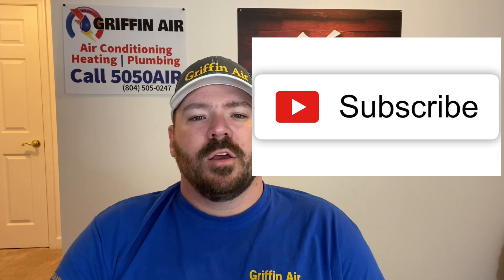Hey guys, Joshua Griffin here, serving the Middle Peninsula and the Northern Neck of Virginia. Before I go any further, if you want more videos, more tips, tricks, secrets to the trade, please click that subscribe button. Thank you.